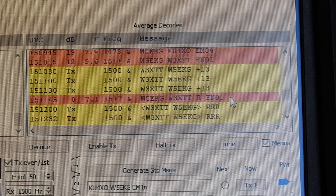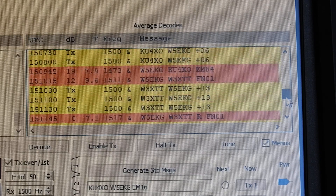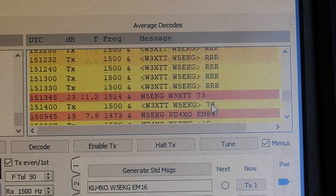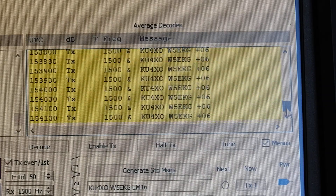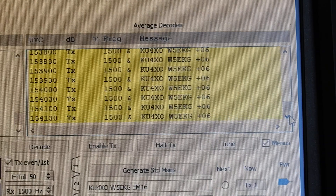He followed, roger — going through the roger cycles. Then I was roger, roger. You see the cycles — 73, completed the contact. It's just a longer transmission mode than FT8. I believe it's 30 seconds.